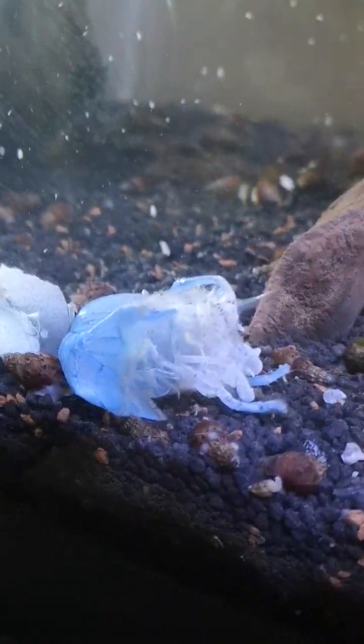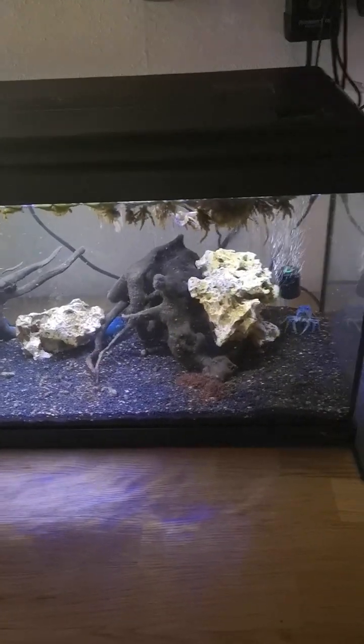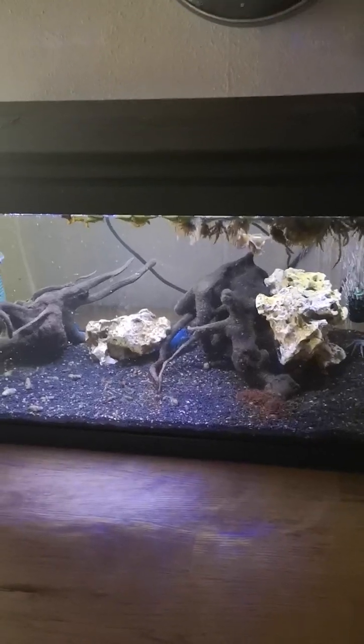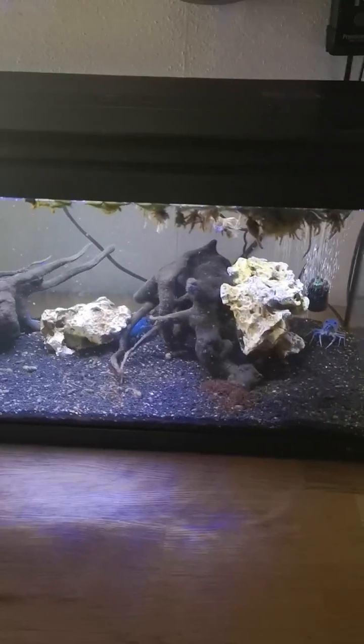Got one molting over here, and another in the hole — I think she's nesting too. There's actually two crayfish having babies. When they've had the young, I'm going to separate the adults and move them over to another tank, and continue the cycle.